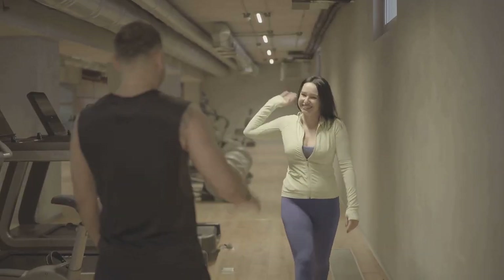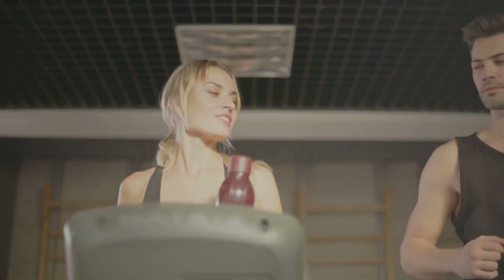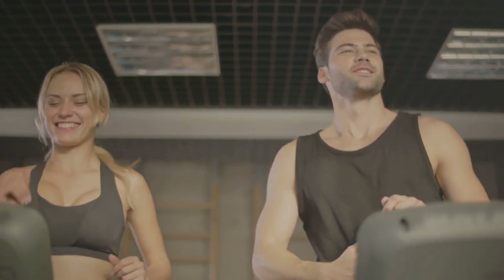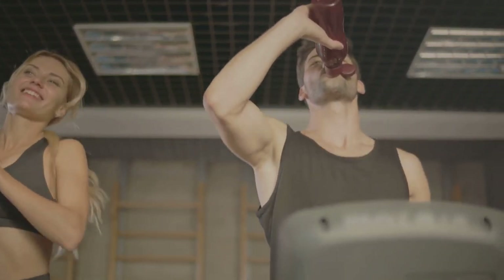Thanks for walking with me today. If you enjoyed this workout, make sure to hit that like button, subscribe, and share it with your friends. Let's get fit together. See you next time. Keep moving and stay healthy. Remember, every step you take is a step towards a healthier you.